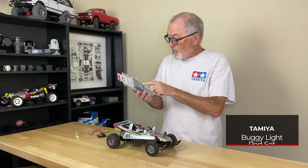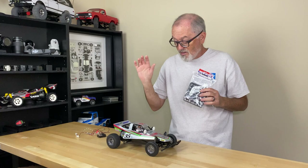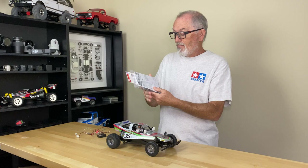Now this is not made for the Tamiya Grasshopper — it does have quite a few different pod shapes, and we'll get over to the workbench to show you what these are. I'm doing it on this because there are a pair of pods in here that look similar, so I thought it would be cool to put lights on this. Note that this does not come with LEDs — this is just the pod set.